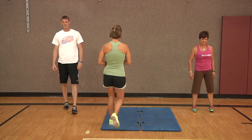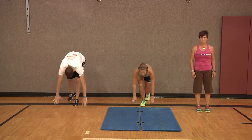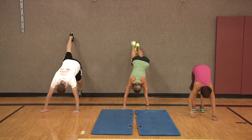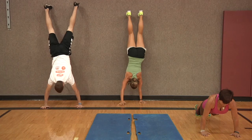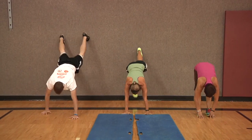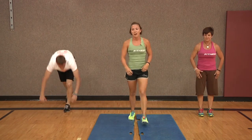Starting with our first exercise, it's going to be a wall walk or an inchworm. Dave and I are going to make our way to the wall. Gail's going to start out on the floor. For your wall walk you're going to be out in a plank position — toes walk up, hands walk all the way back to the wall, and then all the way back out into a plank, and then stand it up.